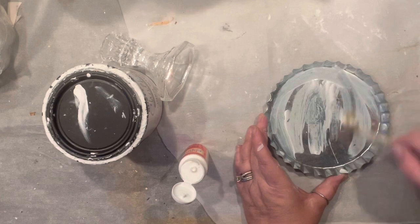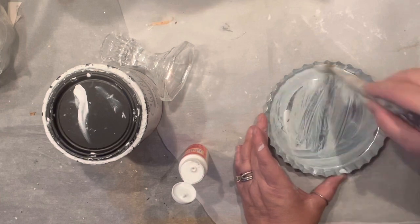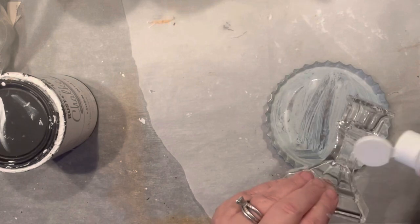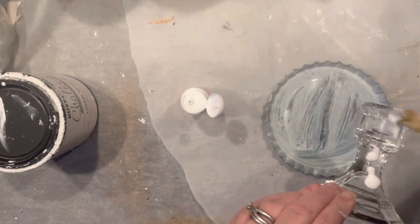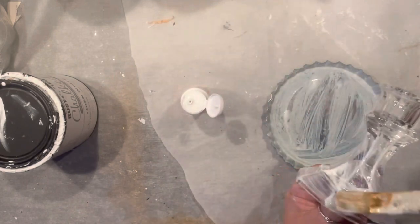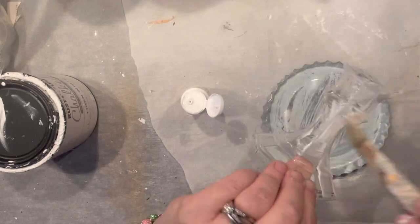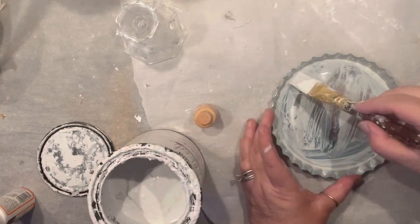I do have a bottle cup that actually perfectly fits right into that cage, and I have the Dollar Tree candlestick that I am covering right now with mud patch. There are two things about it — if you cover it with mud patch, the paint sticks a little bit better.